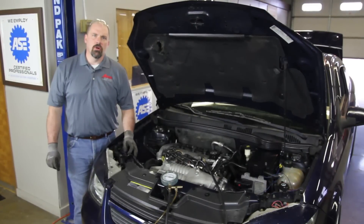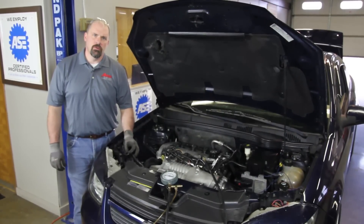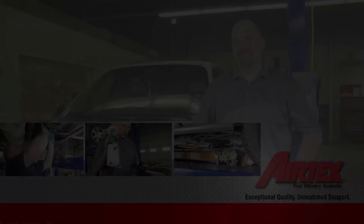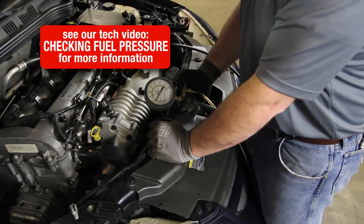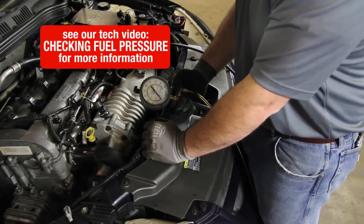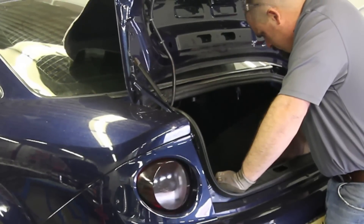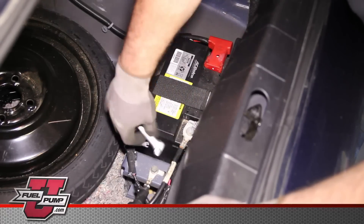We have a 2008 Chevrolet Cobalt, and we're going to go through the steps in replacing the fuel pump. We'll start by bleeding the pressure off the system using our pressure relief valve on our gauge. Be sure and capture fuel in a safe container. Before beginning any repair, disconnect the negative battery cable.